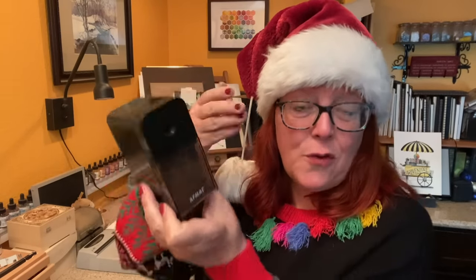Now let's talk stocking stuffers — do not leave these for the last minute because some really important ones need time to order, like the Afmat pencil sharpener for those nice long points. That would fit great in a stocking. Every artist's stocking needs Faber-Castell erasers — these are kneaded erasers. They come in colors as well as gray, and they are amazing and we keep losing them, so get us more.